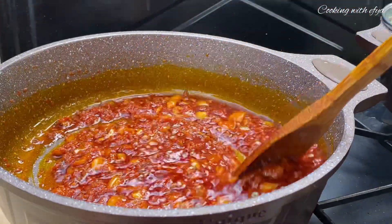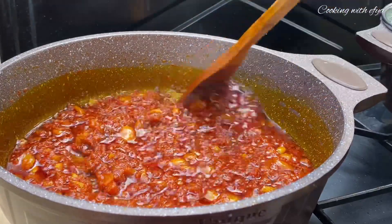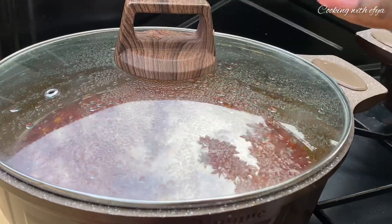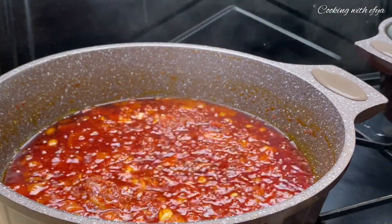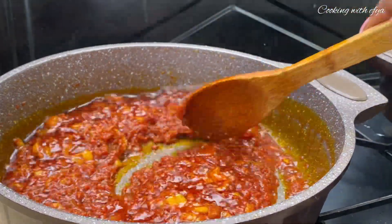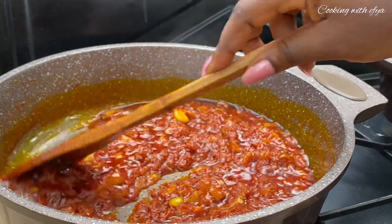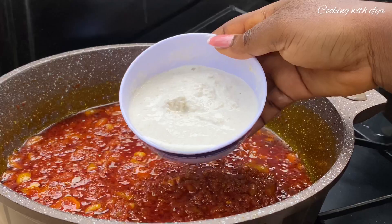Just as you're seeing it on your screens right now, I'll give it a gentle stir, cover it again, and allow it to cook for about five more minutes. After five more minutes the stew is looking all good and the tomato paste has cooked down very well.